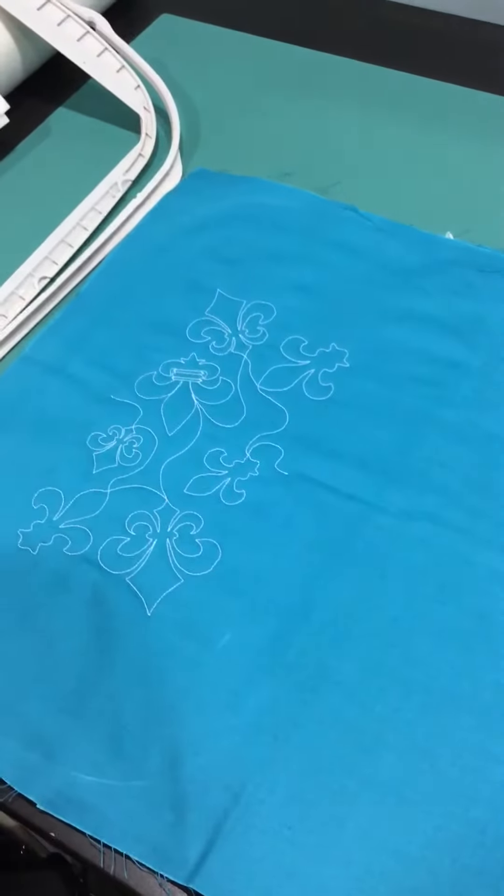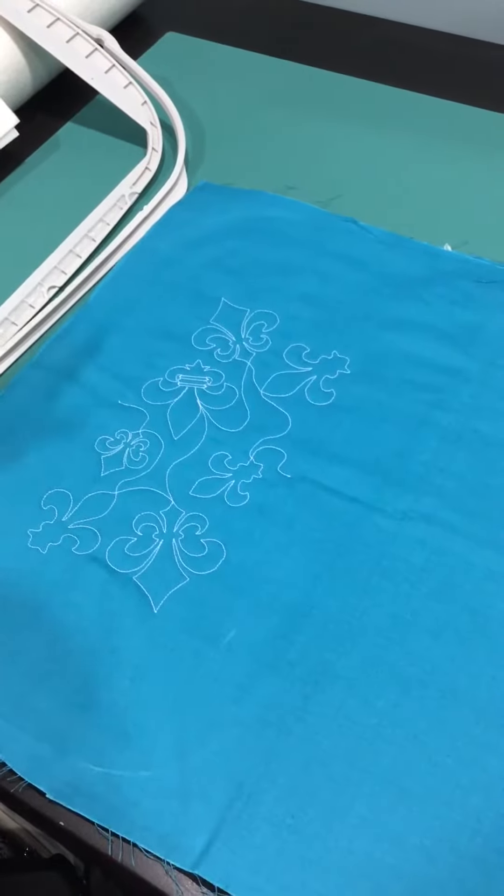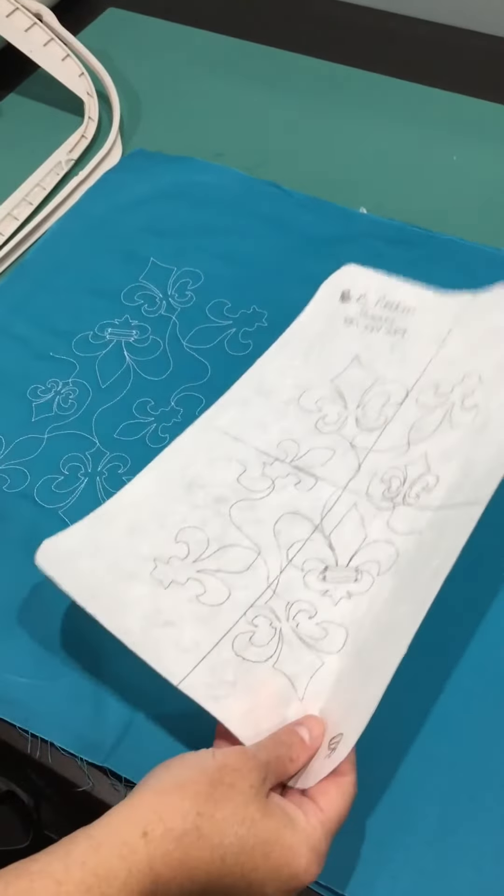Okay, so this is after the first pattern A is done. When you're going across the next one, you're going to use is B, so that way you have a little bit of variety.